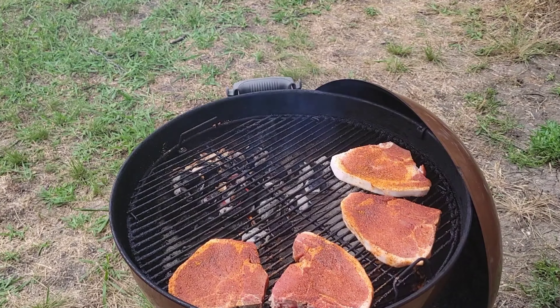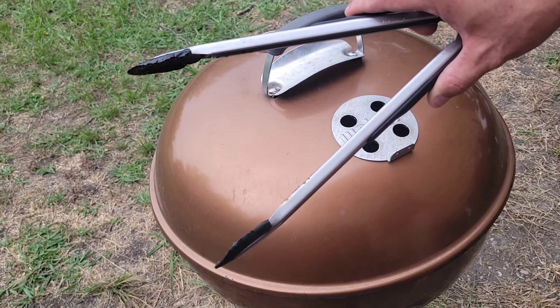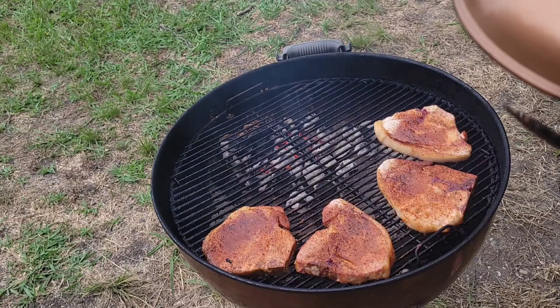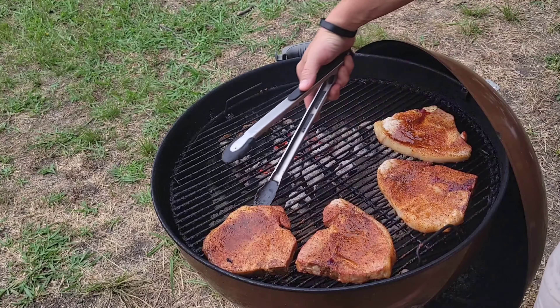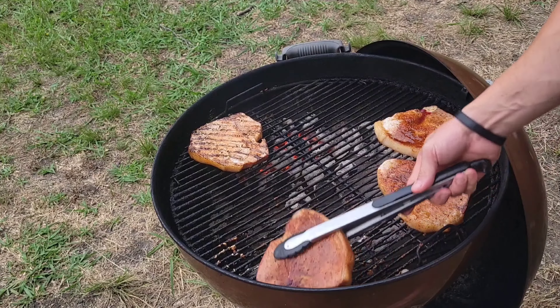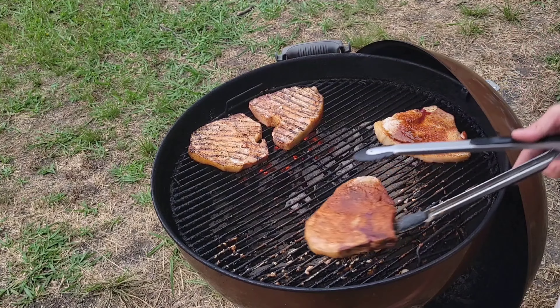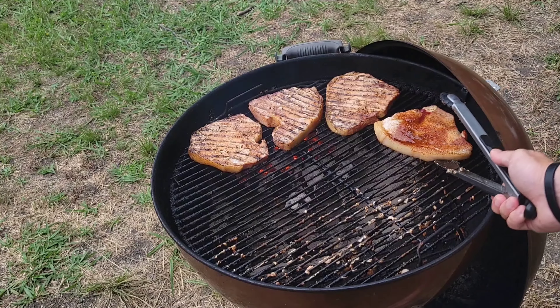I'm gonna go ahead and get this bad boy shut down and we'll check on these in about eight to ten minutes. Alright guys, got the tongs — click them twice. It's about to get ugly out here, a storm is coming so we're gonna speed this up. This has been about ten minutes in. We're gonna flip these bad boys right over the coal.